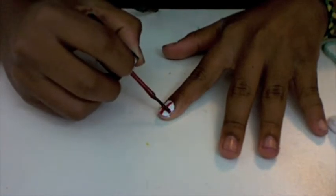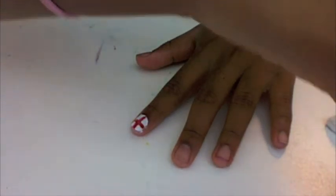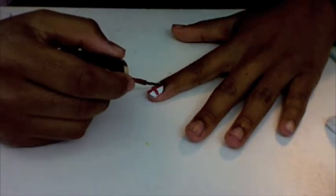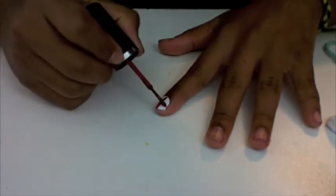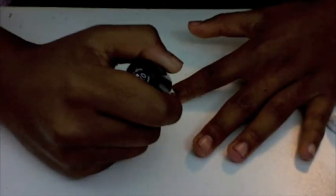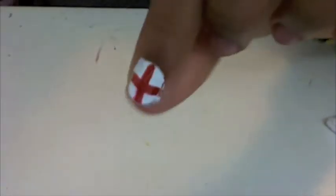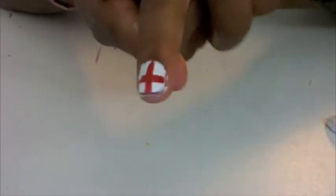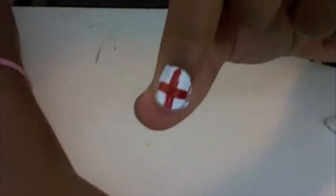And then you can go over the lines again if they need more red. So that is what it looks like. I'm just going to go over the lines one more time. There you go. And this is the England flag nail design that I have. I'm just going to let this dry and then we're going to continue.